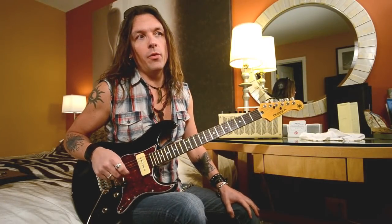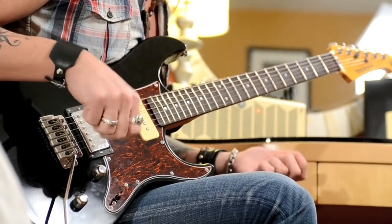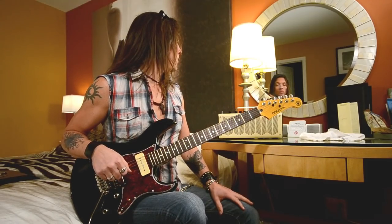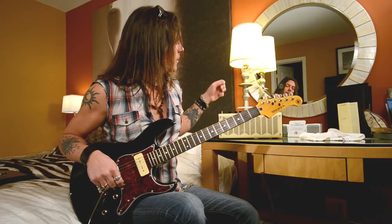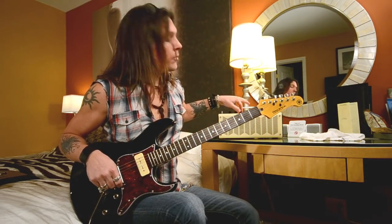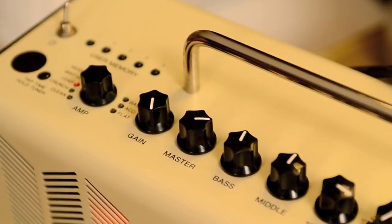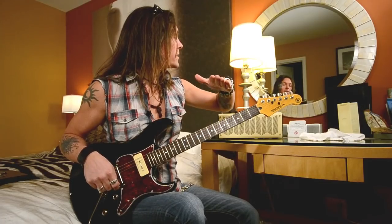The next sound I want to go for is the more classic rock AC/DC, Thin Lizzy kind of sound. I would definitely use the lead model for that. This time I crank the gain all the way up and roll back the master a little just to clear up the low end, and bass, mid, treble is at 12 o'clock and a quarter past. A little bit of reverb. Rock and roll.